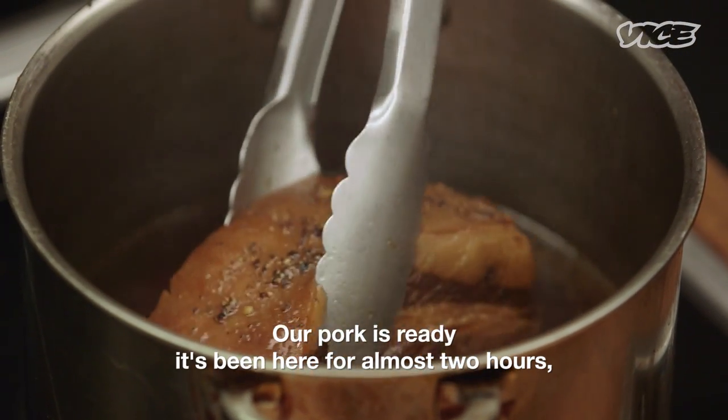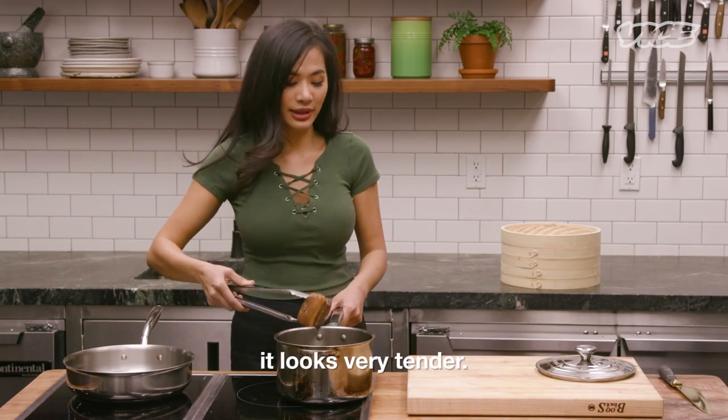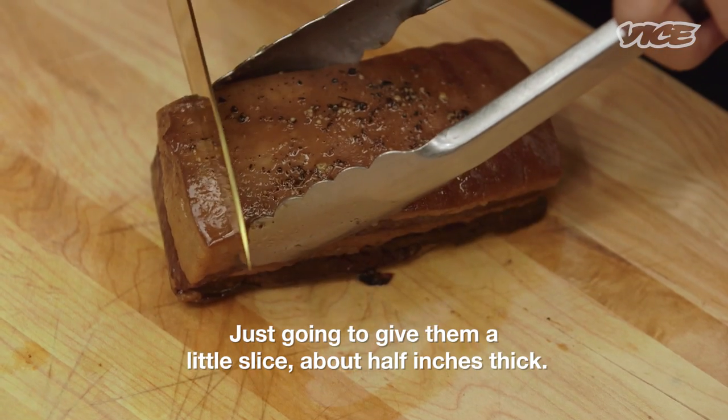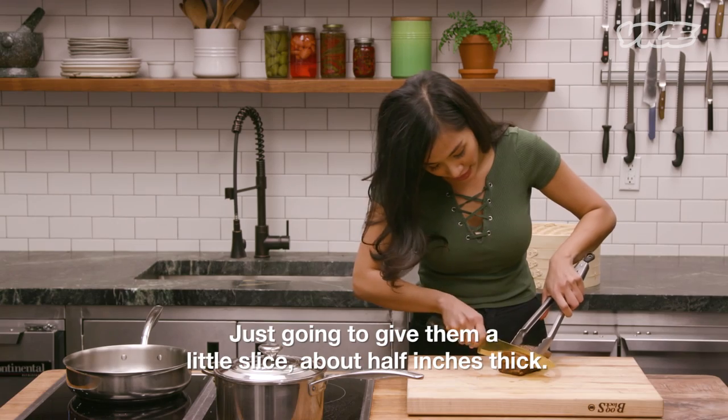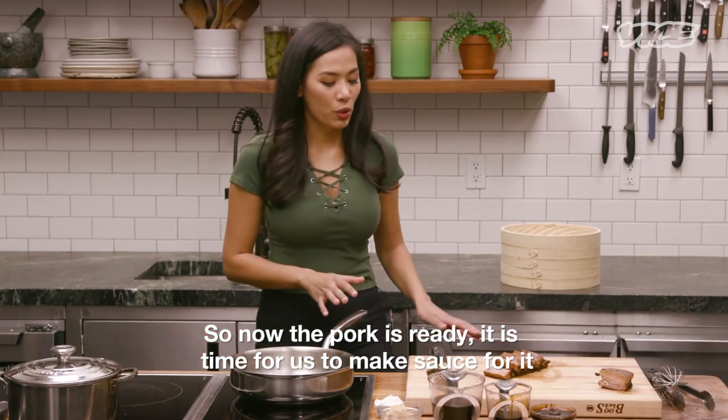Our pork is ready. It's been here for almost two hours and it looks very tender. Just gonna give it a little slice, about half an inch thick. So now the pork is ready.